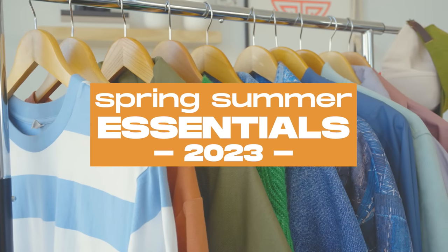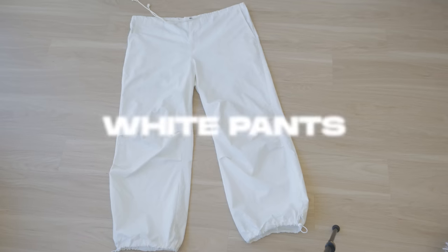Welcome to spring summer fashion — here are my essentials I think every guy should nail down and incorporate. First essential up, we got white pants. I know all you guys got is black pants, so let's switch it up this time.